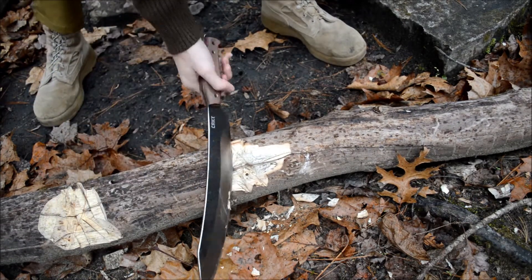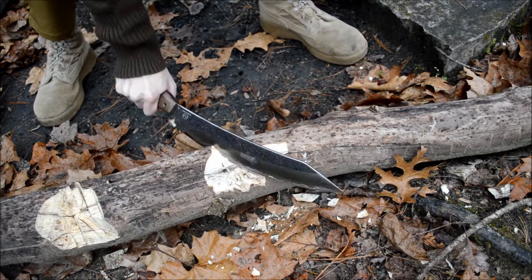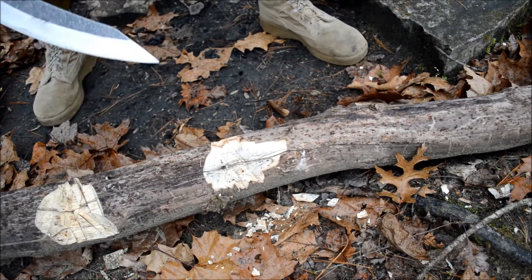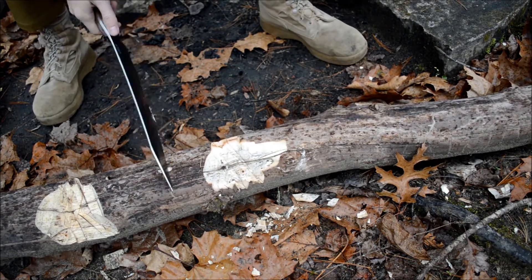I guess we could try it down here and see how it goes. It's just not my style. It's got a good point right there. That's about it. Let's see how it does against the nail.